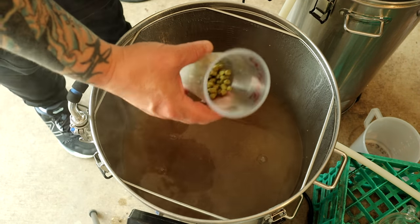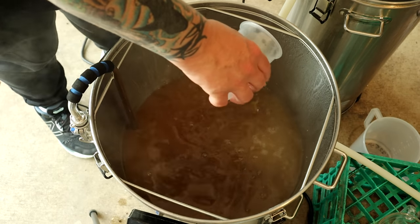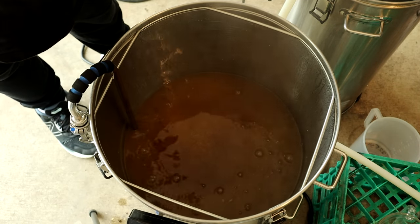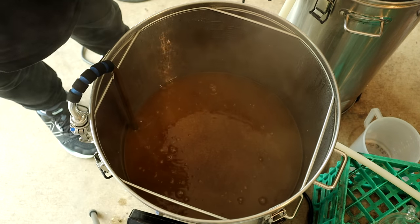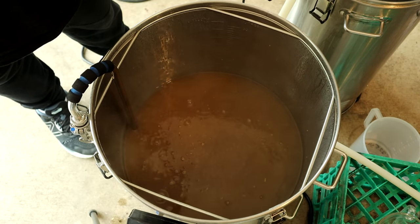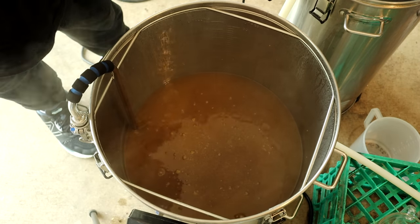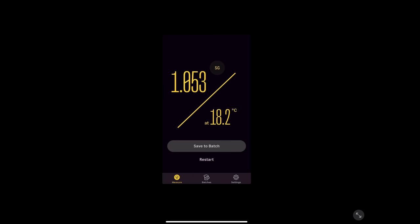I also added 25 grams of Zamba for a hop stand at 95°C for 20 minutes. You've got to test these hops before you start throwing hundreds of grams — I've found that ever since the Rewarka episode. Then I'll dry hop with another 50 grams. I was looking for an original gravity of around 1050; I was a few points up and got 1053.